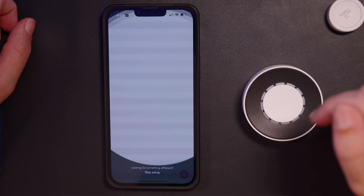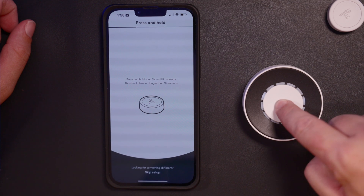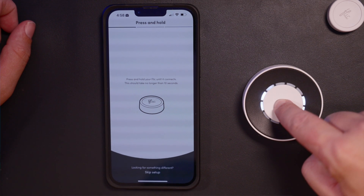Adding the Flick Twist is very simple. Simply make sure your Flick Hub is connected to the internet, tap Add Flick to Hub, and hold the center button until it stays added.